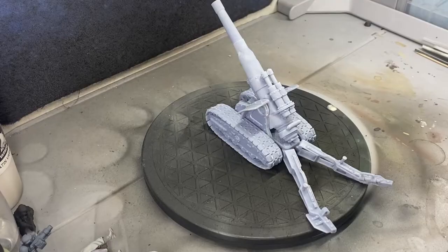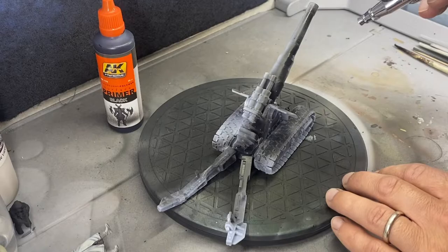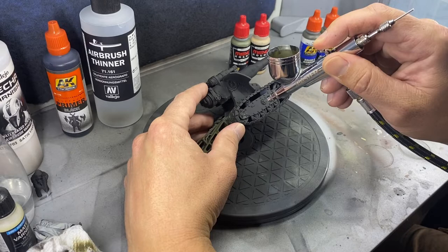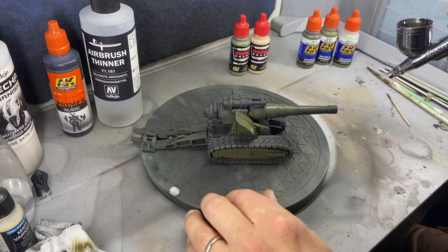I'm starting off the priming process with the AK primer. I haven't really found a primer I'm happy with — I'm trying a few right now. With these resin prints, the color red really absorbs into the resin. I might try sealing them at some point, but I think the results are fine. It gave it a really nice matte finish in the end, so I was pleased with that.